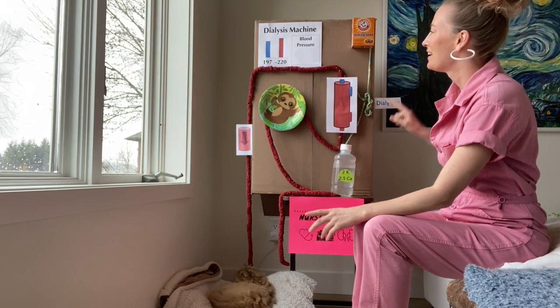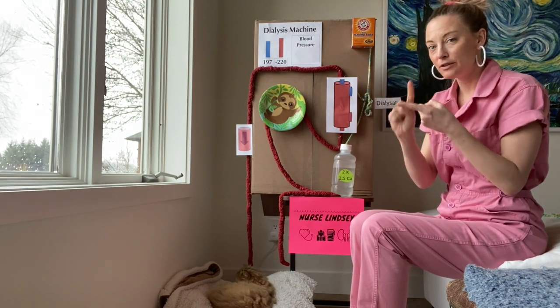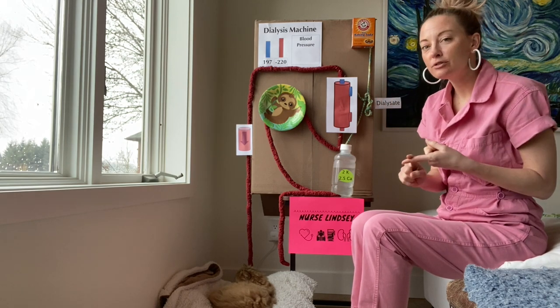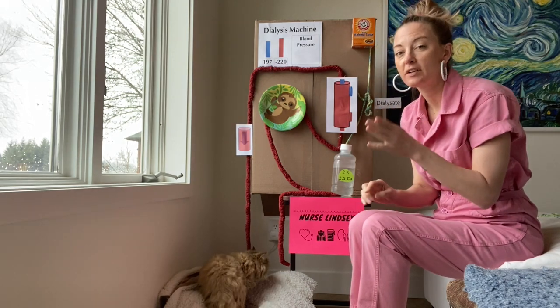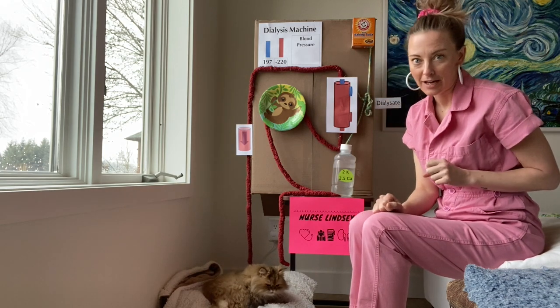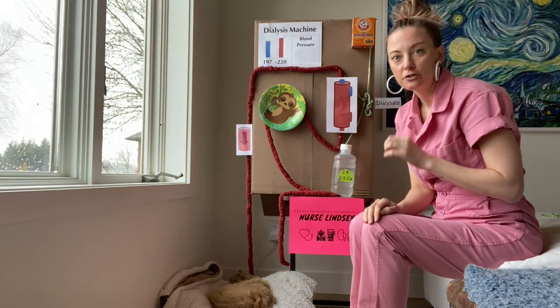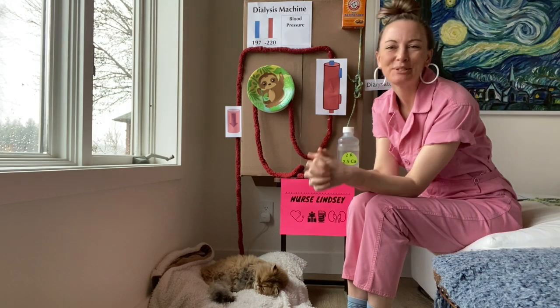The dialysis machine pretty much works in two ways: it uses diffusion and it uses ultrafiltration. It uses diffusion to clean the blood, correct electrolytes — specifically bring that potassium down, because we all know high potassium causes cardiac death — and correct acid-base balance. Then it uses ultrafiltration to remove extra fluid from the patient.